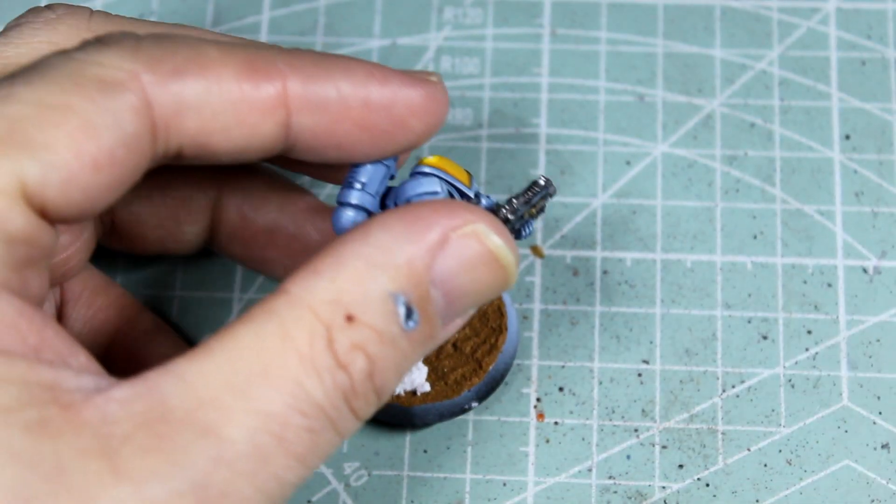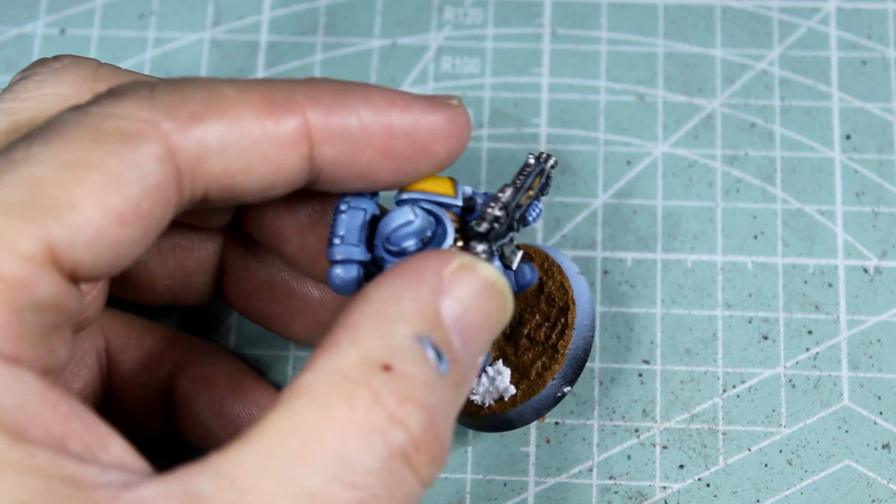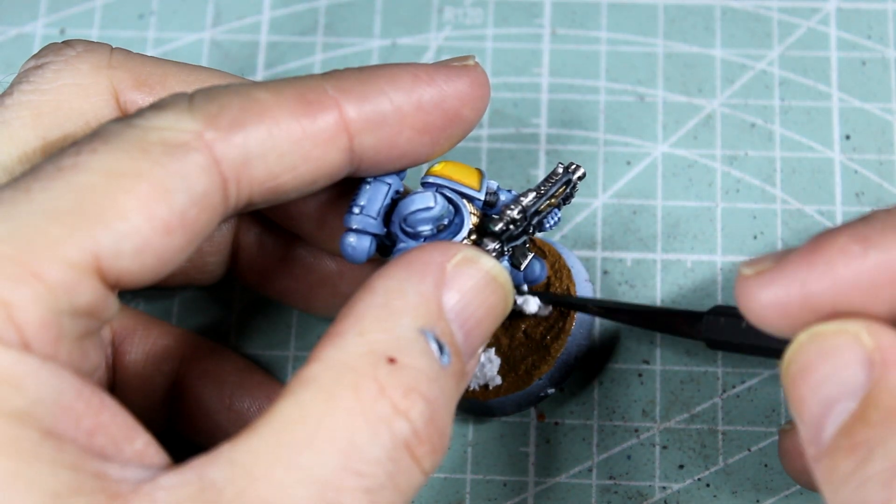On model number two we're going to add in some patches of snow just to give him a little bit more interest on his base, to go along with the interest we've made on the model. Both models are finished.